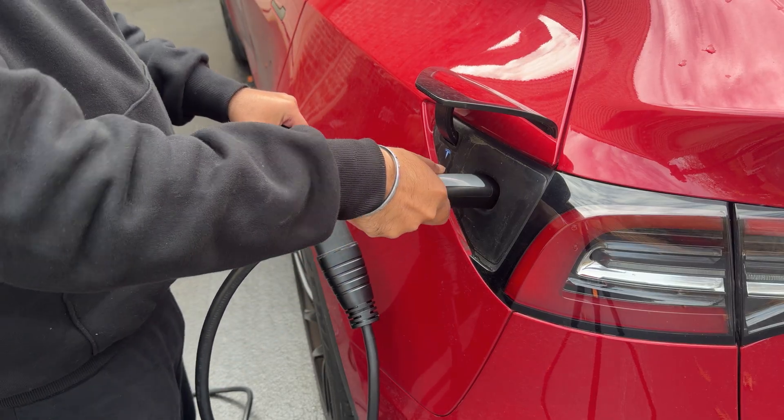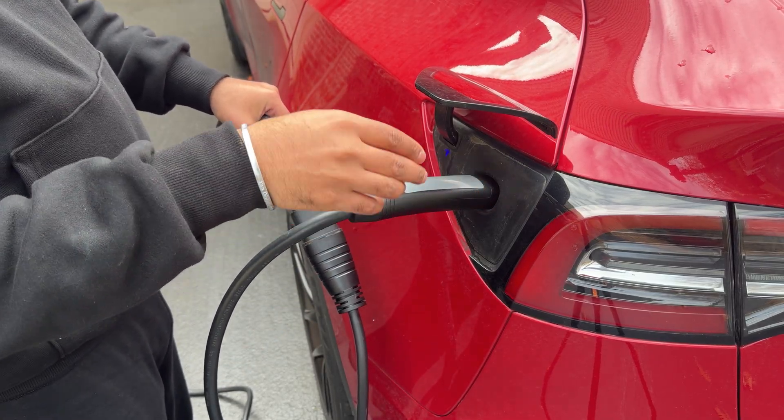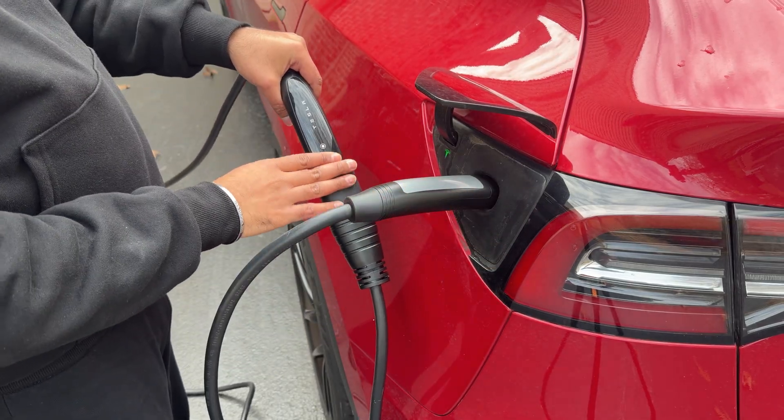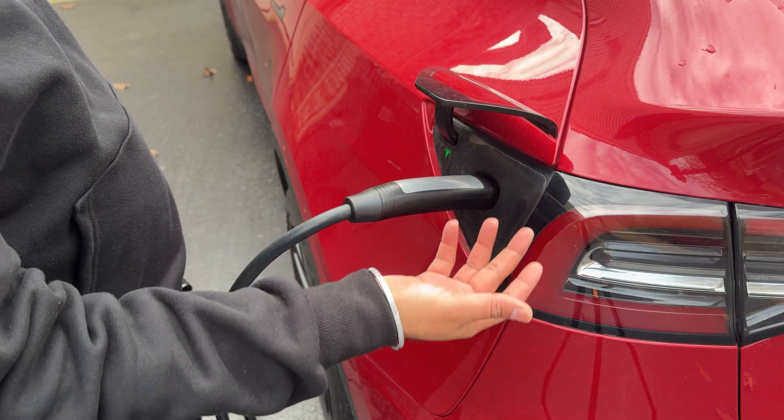Another thing you could do is stop the charge and unlock the port directly from your app or the Tesla screen. Then you don't have to go find the original connector at all — that could be somewhere else and it still works.